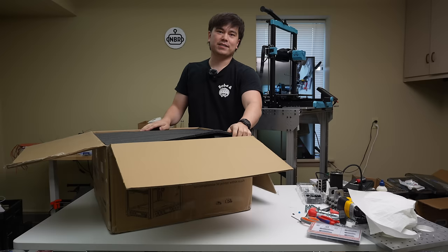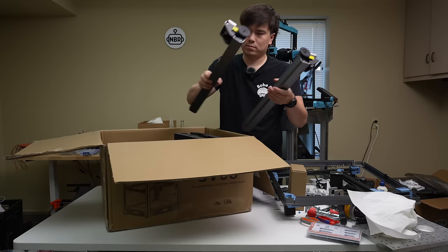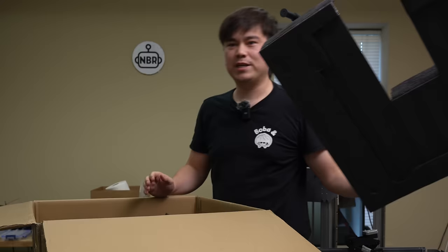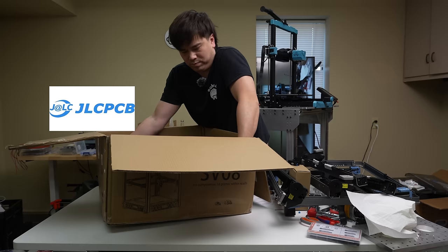It's a 350 by 350 millimeter build area, roughly based on the Voron 2.4 design, but it comes mostly pre-assembled. Sovol provided this machine to me free of charge just to try it out. This review is sponsored by JLCPCB, and I'll tell you more about them later.